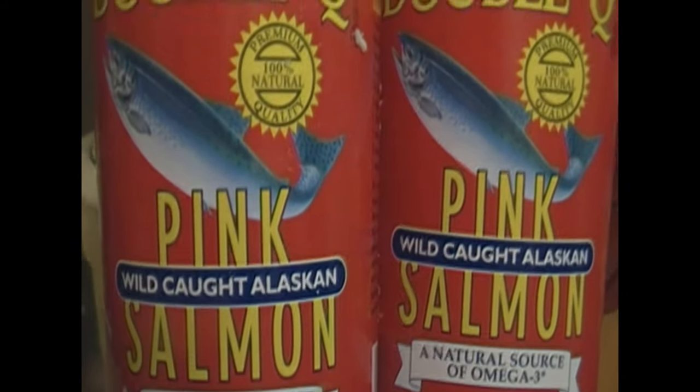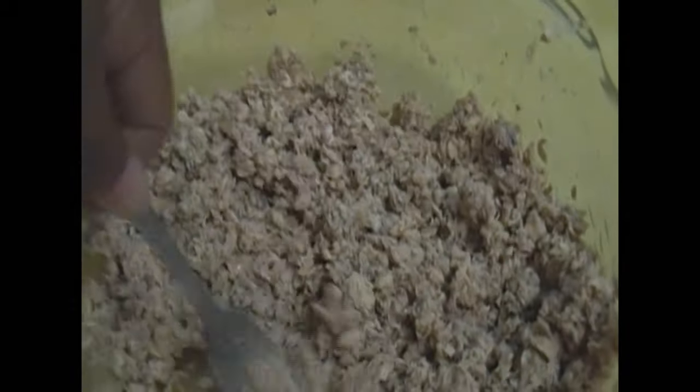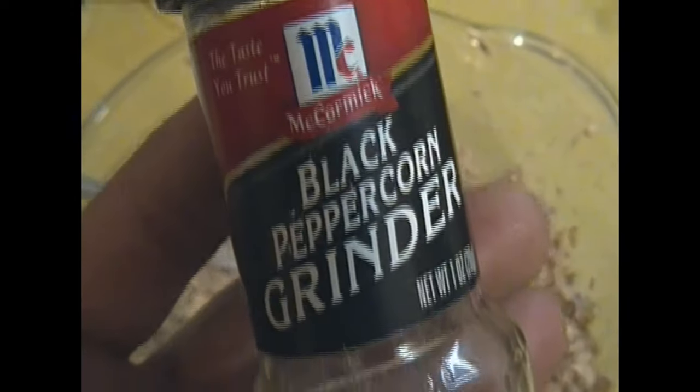I'm using salmon — you can use any salmon of your choice, I'm using Toucans. I just pour that in the bowl. I took out all the bones, all the gristle, and all the unnecessary skin that we're not going to use for our salmon croquettes. Now this does look like tuna, but it is salmon.